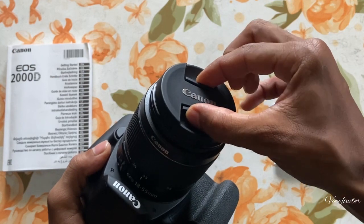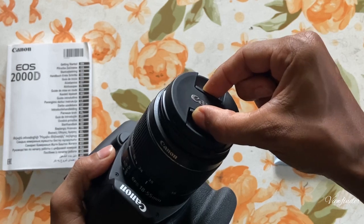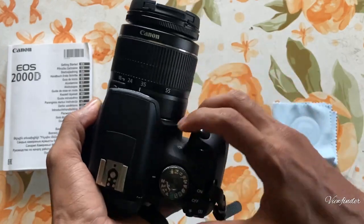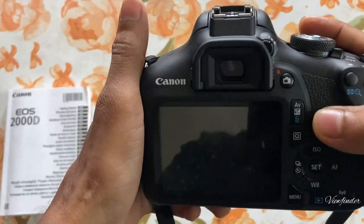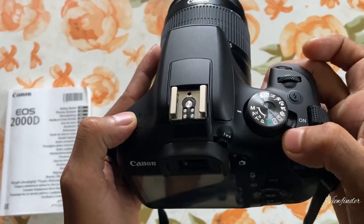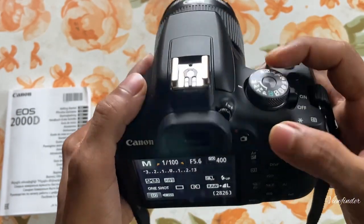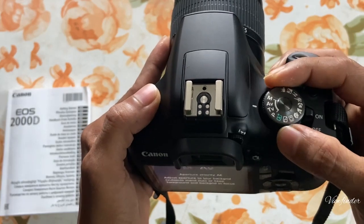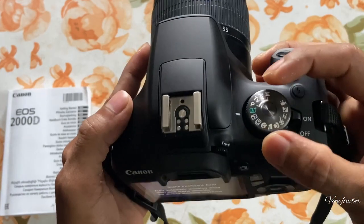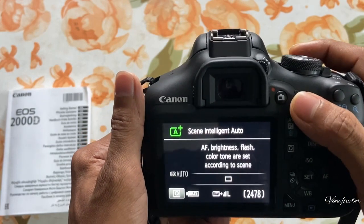I will remove the cap. I will release the cap in the middle of the manual mode. In the manual mode, we can use the auto mode. This is the A++ button that we have to use to correct it automatically.